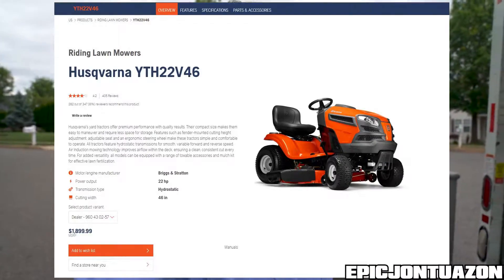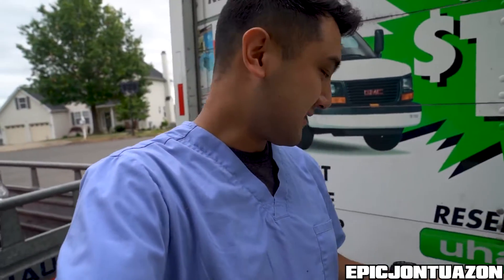And I got it for a steal. The main reason I got it is these things go for roughly $1,899 at Lowe's. But let me show you what else I got.